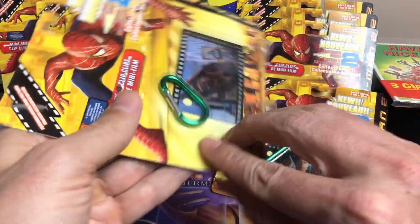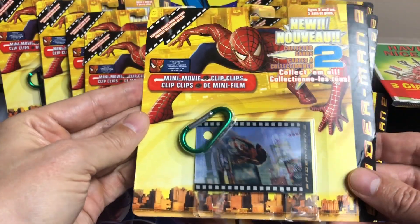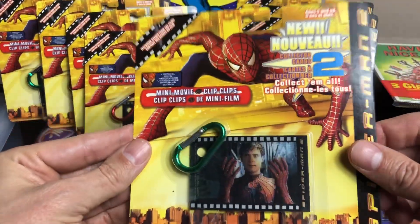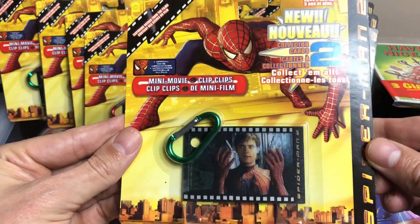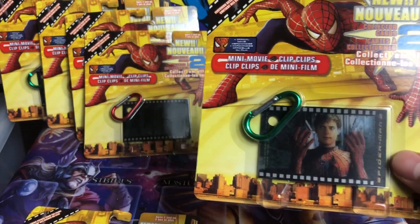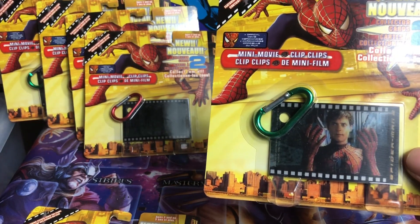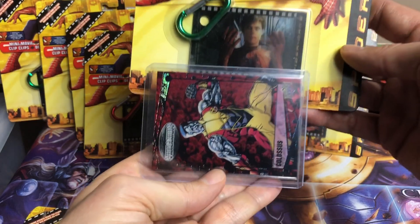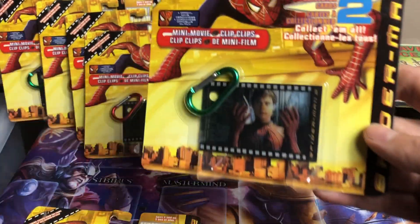I did pick up some doubles, so I'll open up a couple here and show these off. Pretty cool. Tobey looking back and forth. These are a little smaller than a normal size card. Here's a normal size card here — see the difference in size? So not a normal size card, but cool nonetheless.